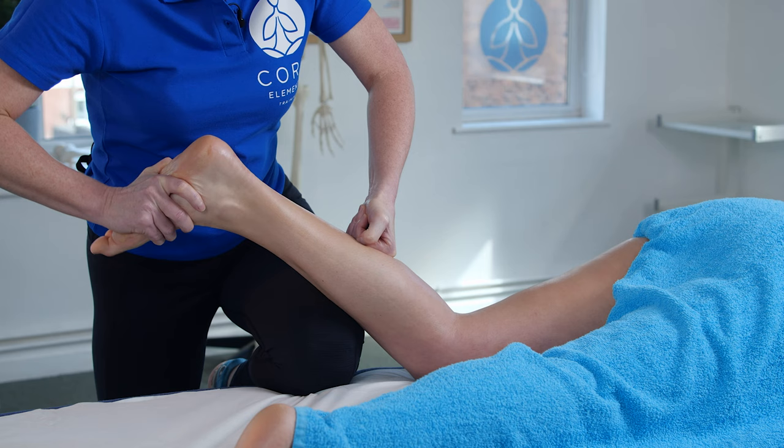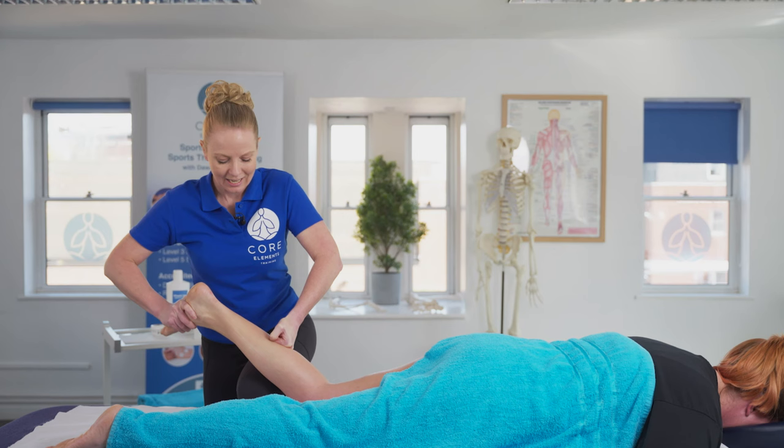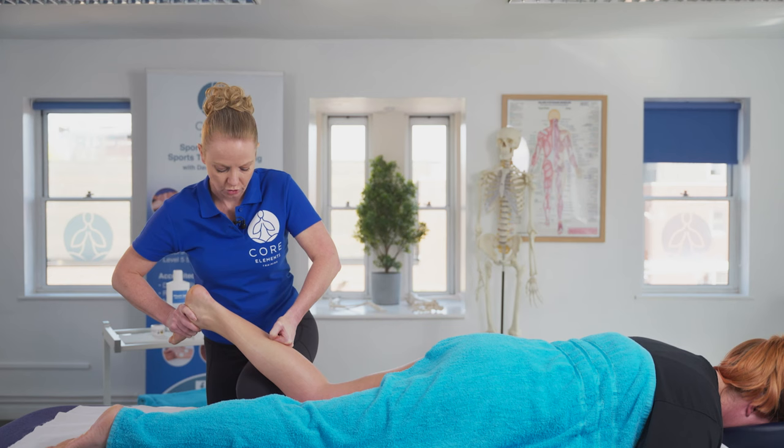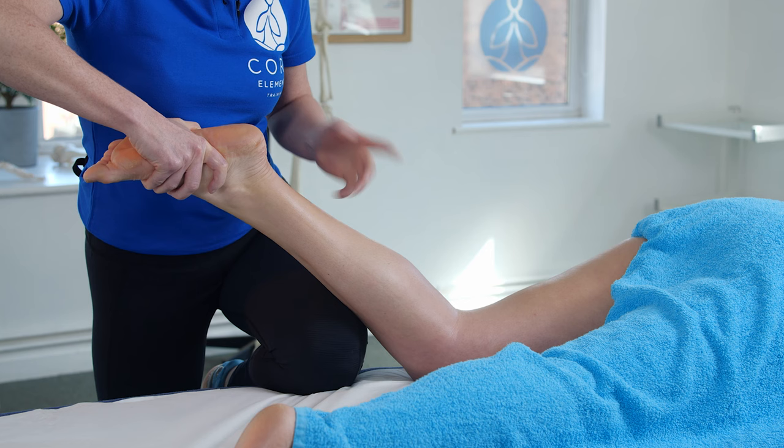Generally, you would repeat this between three to six repetitions. The first couple of repetitions for the client will feel quite intense, and then after that, once the muscle starts to trigger a stretch reflex, it will start to feel easier and you should get more movement around the associated joint. Then I'm going to take the foot back into that plantar flex position and release the lock.